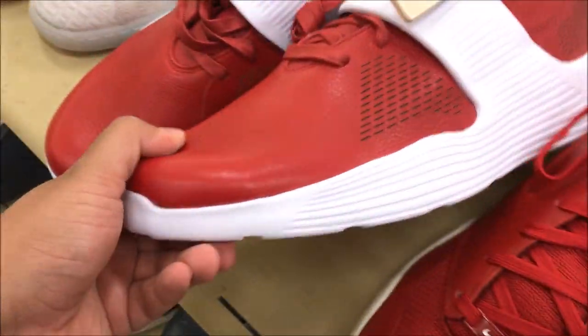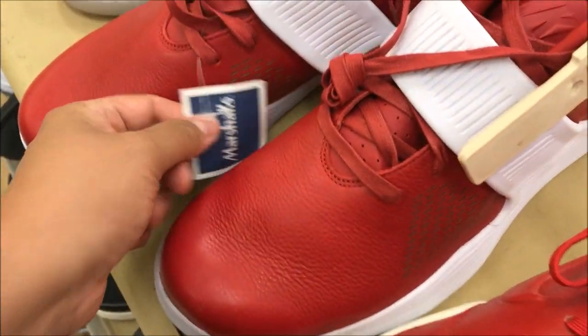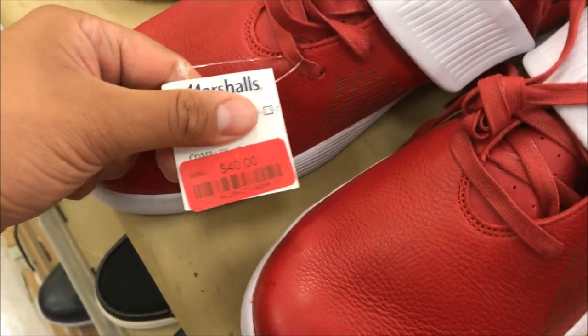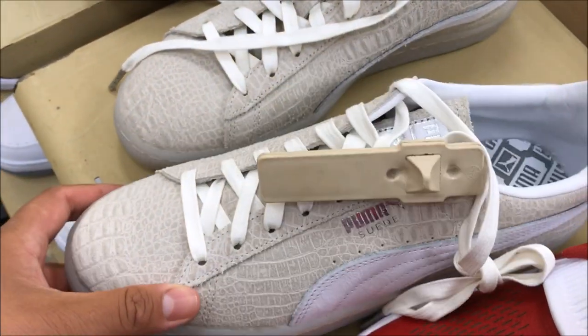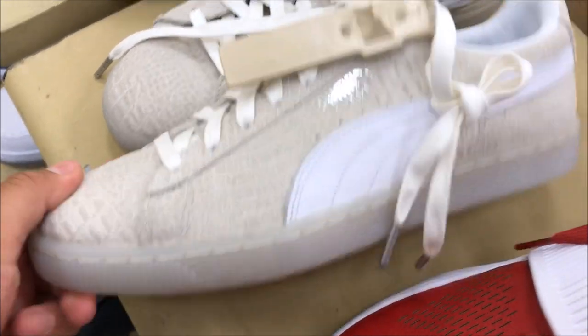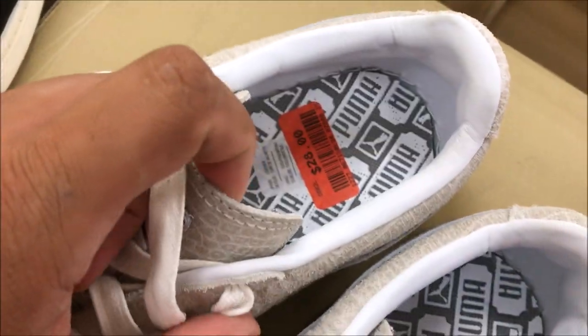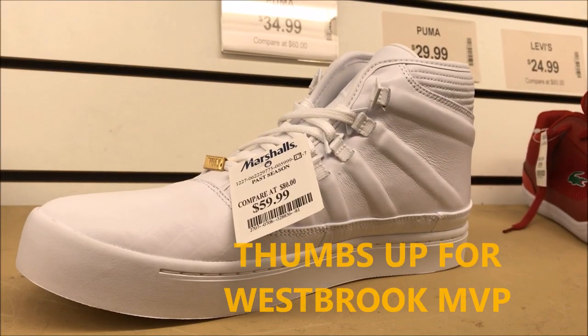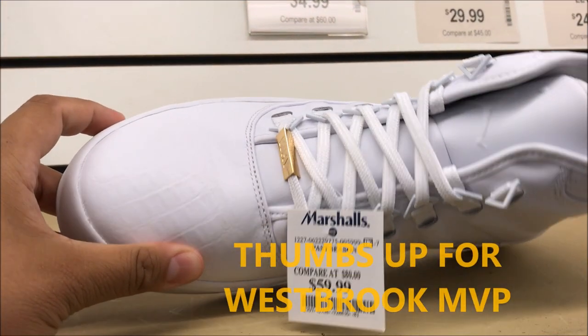We got these right here. The leather is soft on these — very soft. And they want $40. They got these gator-looking Puma Suedes. They're kind of cool-looking. I don't mind these at all, actually, and they want $28 for them. Of course, they got these at $60. Just not working for me. I don't like these.